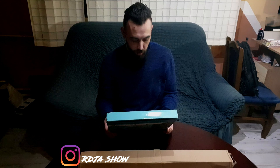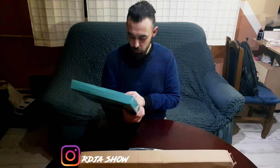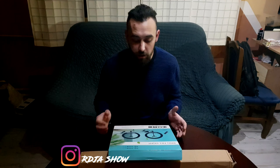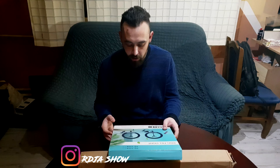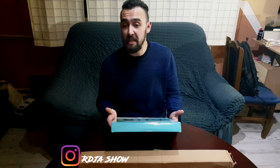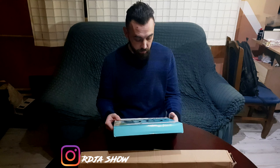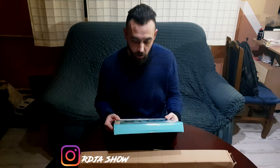Mislim da može. Inače, ja mislim da je - da, ovo je Ring Lite od 12 inča. Inače hoću da ga koristim generalno za stream i za snimanje video snimaka. Tako da, ovo će da bude jedan mali review, jedna mala recenzija - čisto da vidimo šta može da se dobije za dve i po hiljade dinara, verovali ili ne.